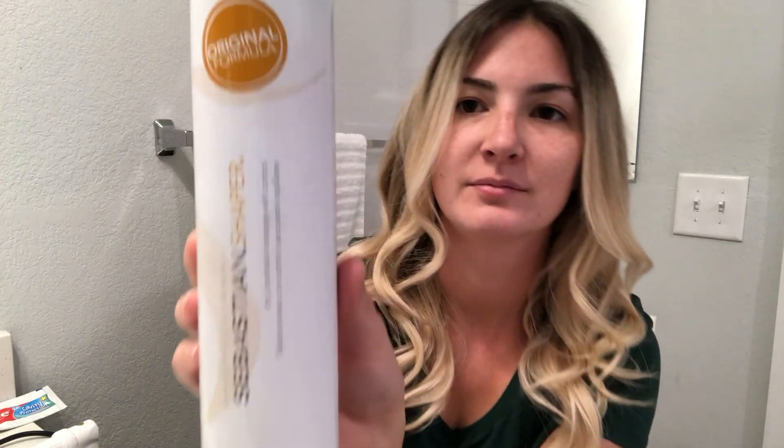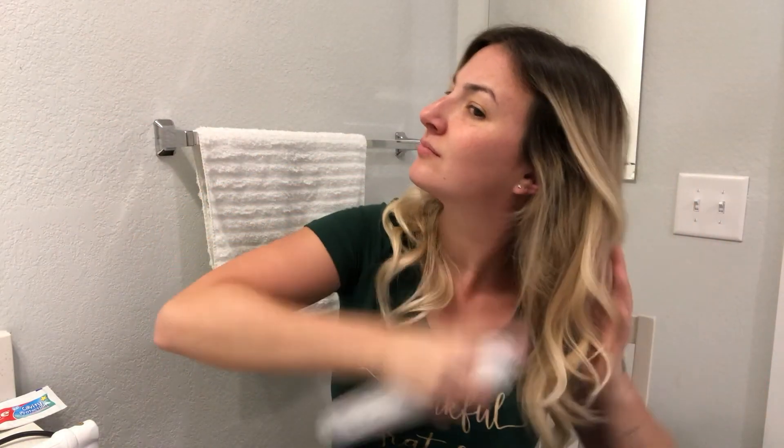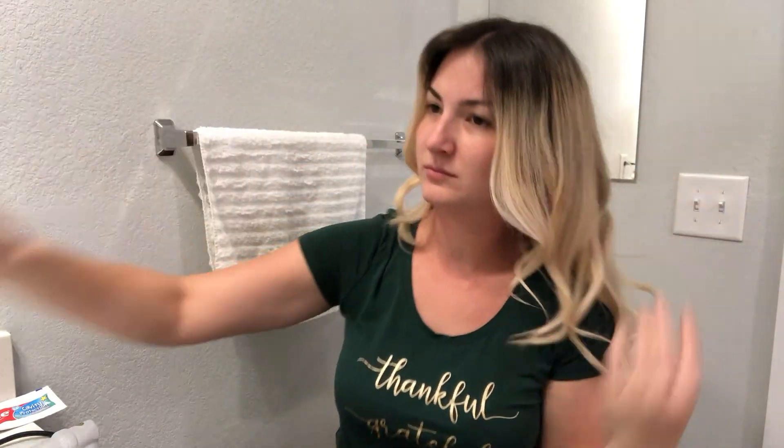At the end you're going to want to use a hairspray of some sort. This is my absolute favorite — it's the Sebastian Shaper. It's so great because it doesn't leave your hair white and flaky, and if you need to reshape your hair afterwards you can do so without a hassle. Just pretty much spray your whole hair so that you can have the curl set in.